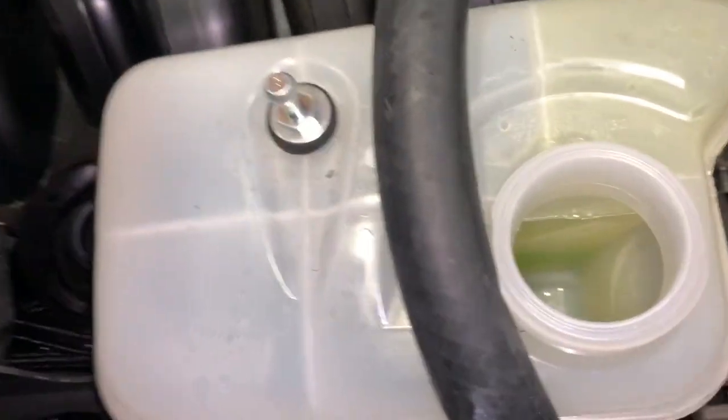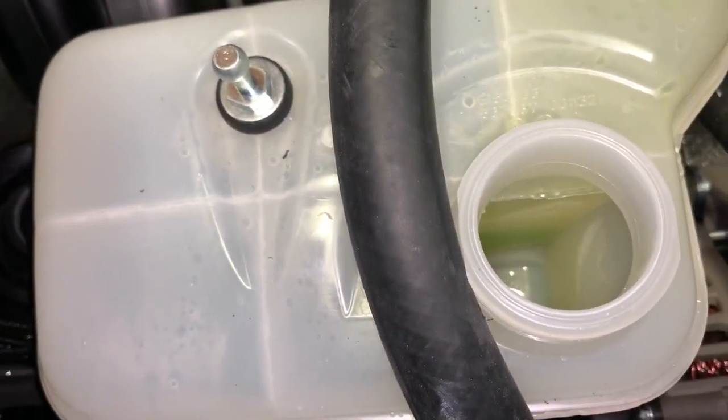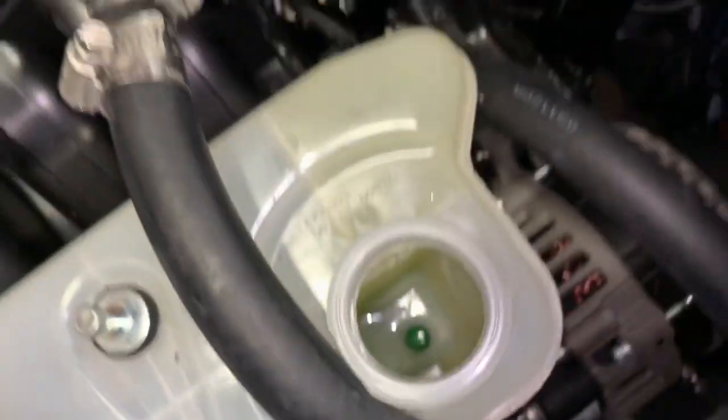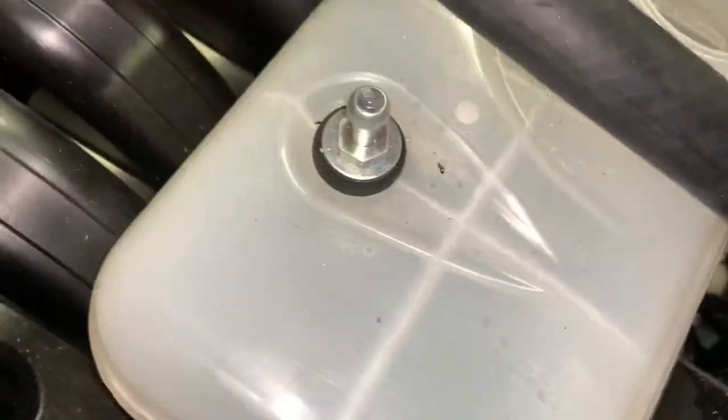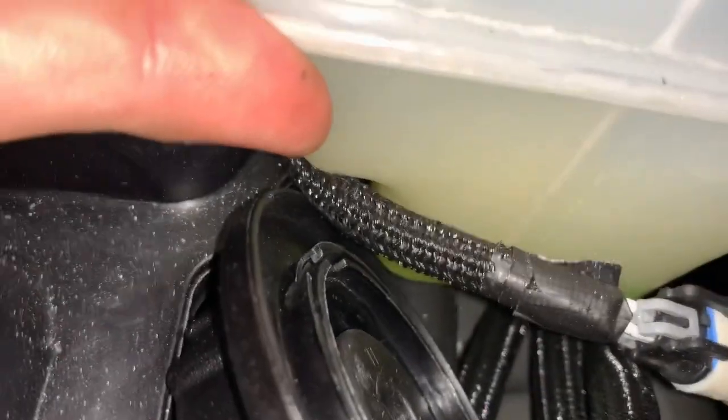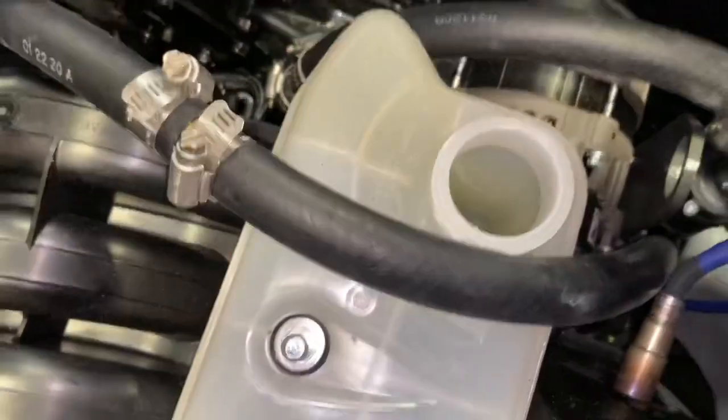Your last step is to add coolant into your coolant reservoir. If the boat overheated and spilled coolant — like this one apparently did — make sure the engine has the correct amount of coolant, which should be right about here. You can see there's a little bit down at the bottom, but we need to top this off.